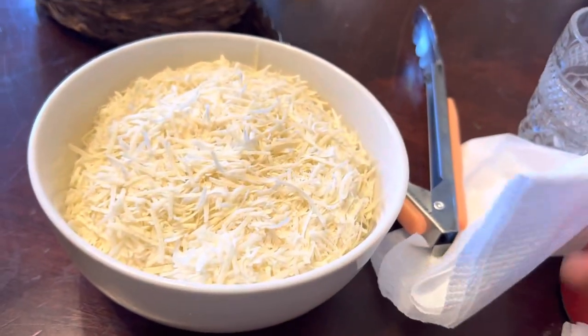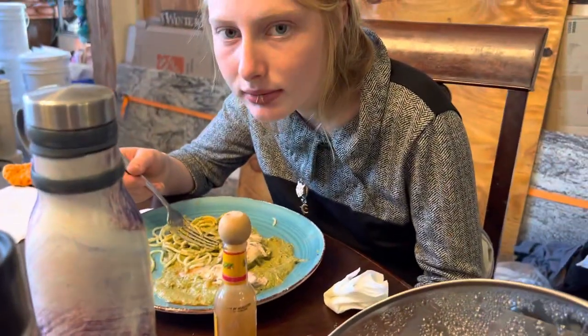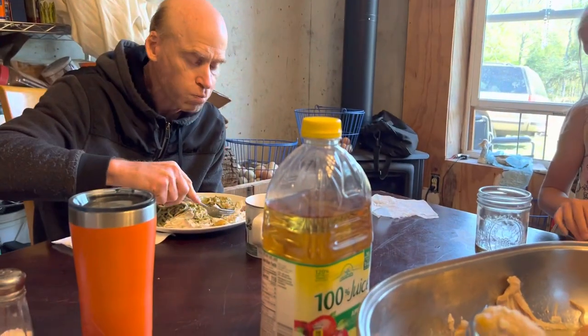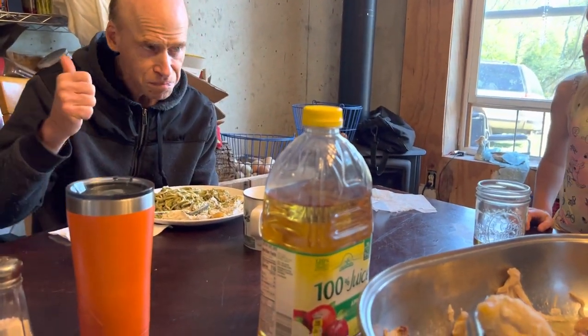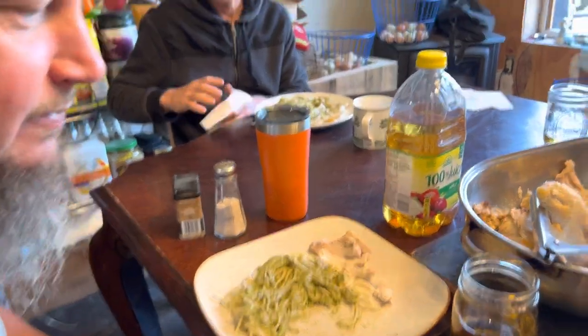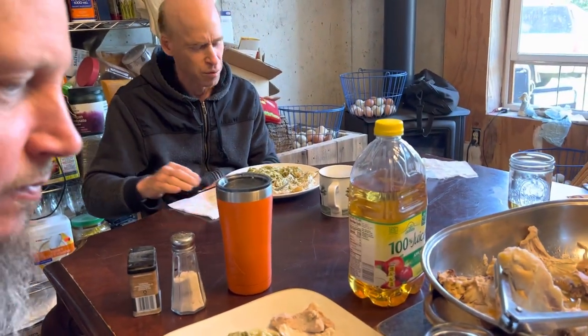There's also parmesan — we freshly grated some parmesan, here's the remainder of it. What do you think? It's good, delicious! Dean, this was your second time having pesto. I don't remember the last time I had it, it's not something I'm real familiar with, but I think it tastes awesome — nice mild flavor, really good, I like the seasonings.